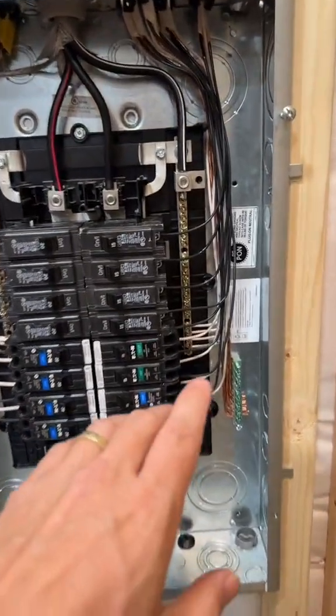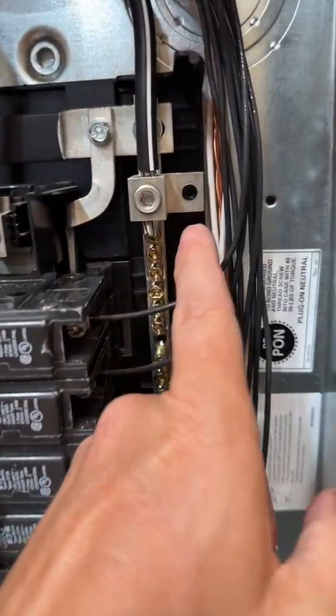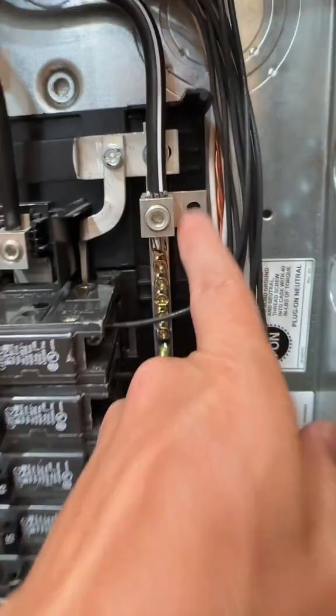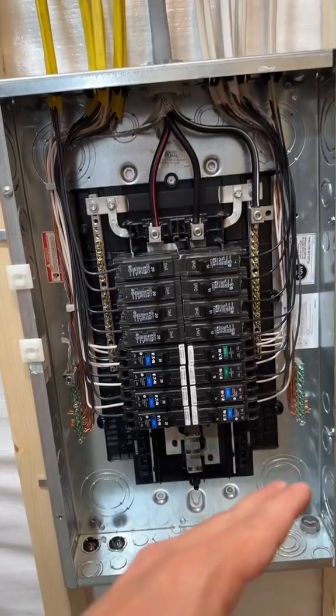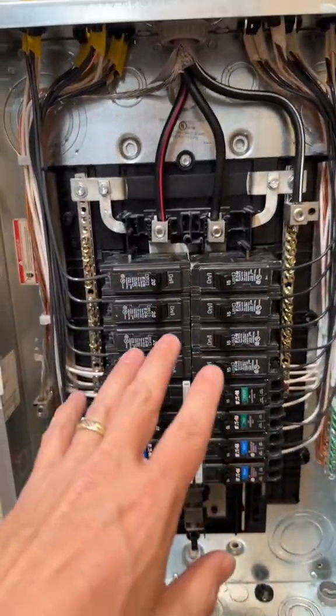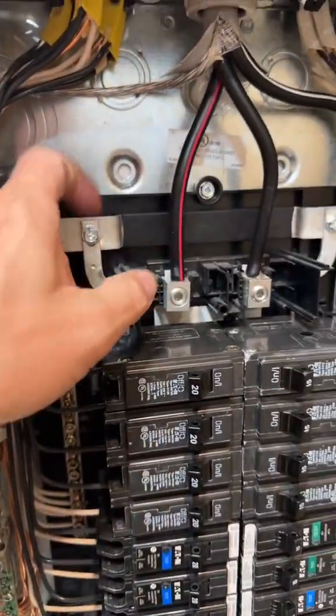Also take a look — this is a sub-panel, so we do not have a bonded neutral to the can. That is one thing we don't do in sub-panels; everything is bonded at the main service. And here we have a floating neutral — what I mean by that is all this plastic on this bus bar.